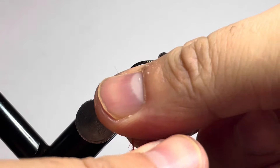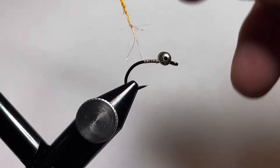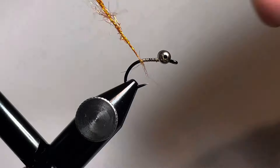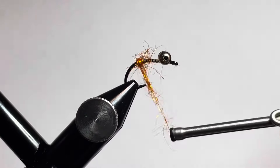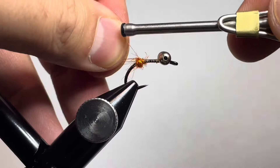The purpose of this dubbing ball is to give a little bit of flash at the back of the fly and to help our legs — our pincers at the back — stay splayed open a little bit more. We'll make a dubbing ball right at the curve of the hook.